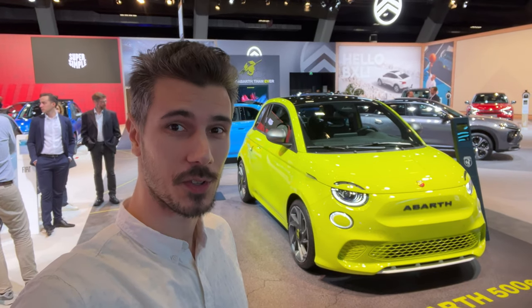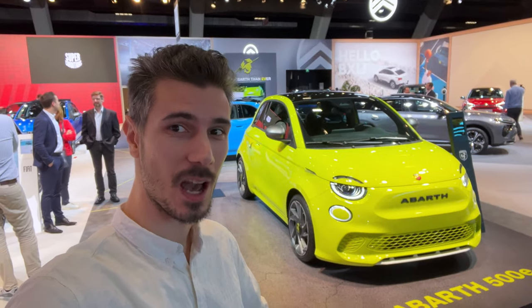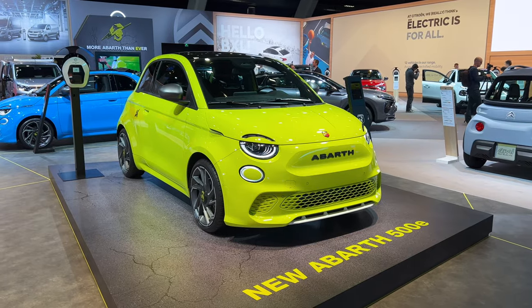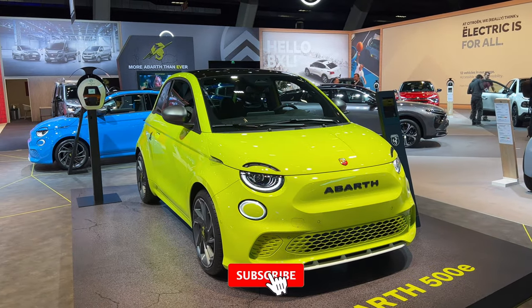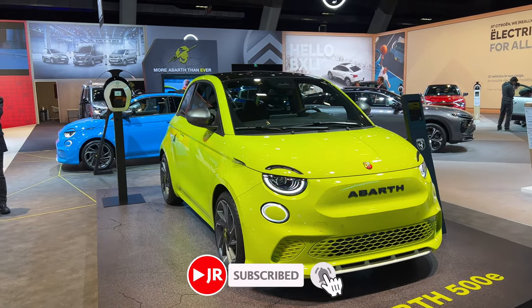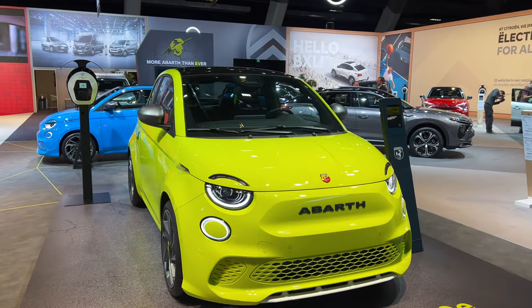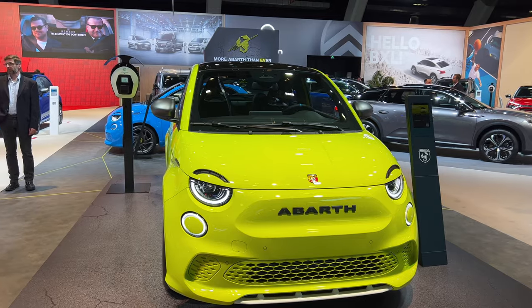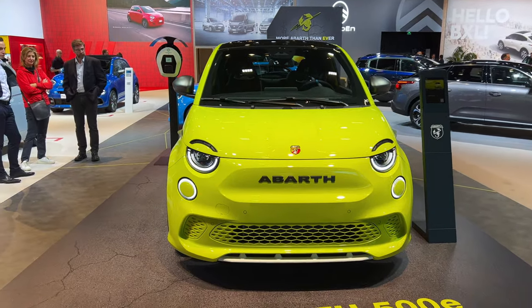Hey, what's up ladies and gents — we're in Brussels for the first time. Behind us is the new Fiat 500 electric Abarth. Let's check it out. Here's the new Abarth 500e, or the electric Fiat 500. The sport version — there's a blue model behind with the soft-opening roof. We're going to focus on this one and then at the end I'll show you the other one as well.